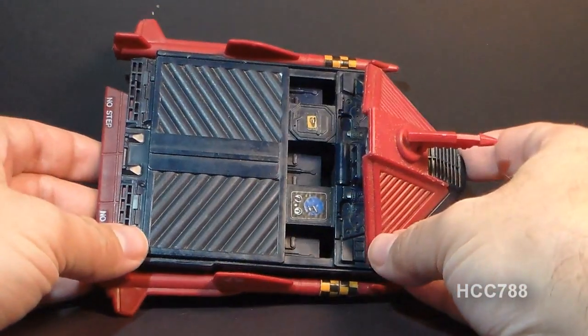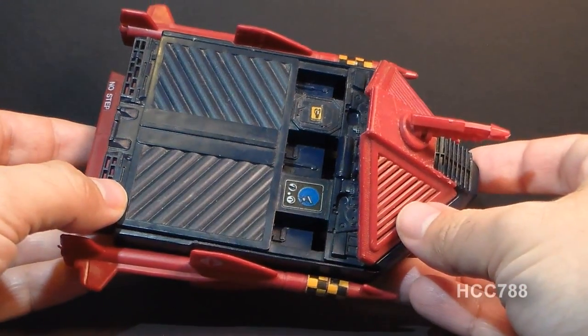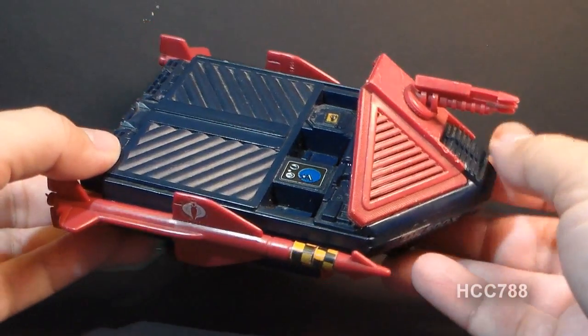Hello everybody, Hooded Cobra Commander 788 here, and this is a very quick look at the 1986 Cobra Hydro Sled.